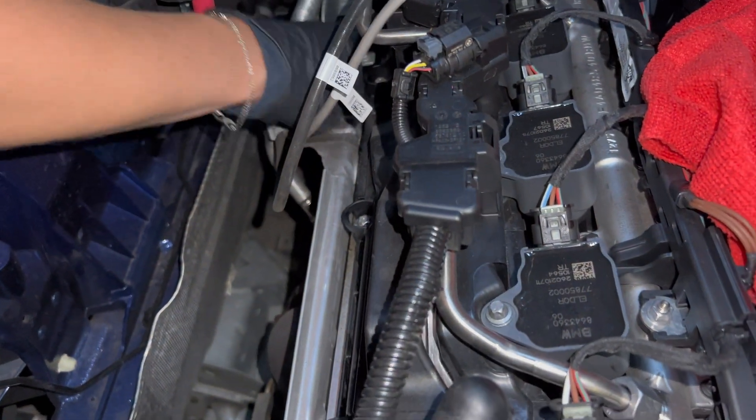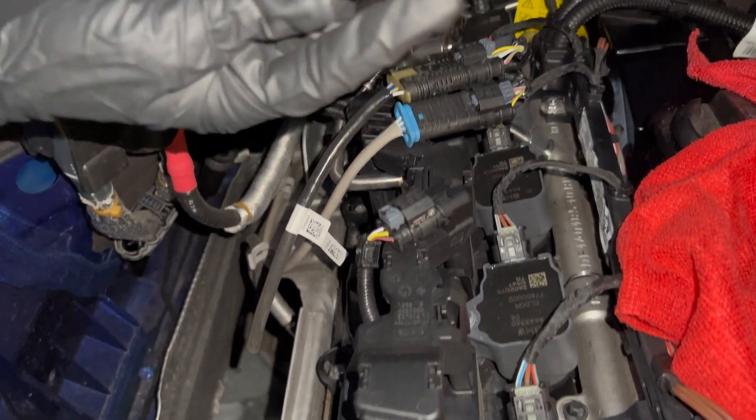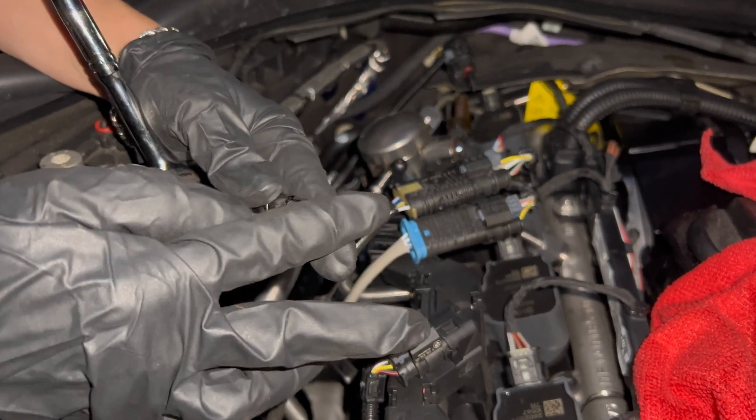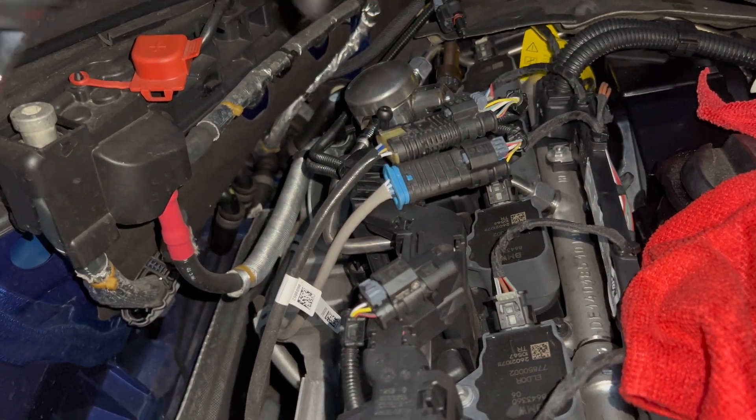This is why, guys, you need magnetic tools, okay? Don't be like me — you need magnetic tools.